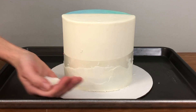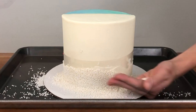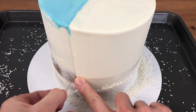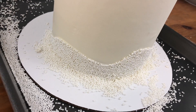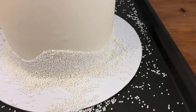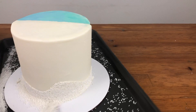Now I'm pressing tiny little white nonpareil sprinkles into the fresh frosting all the way around this half of the cake, then peeling off the acetate to expose the frosted cake with this pretty sprinkled border. I'm wiping off any extra sprinkles from the cake board so they don't stick to the other half of my cake.